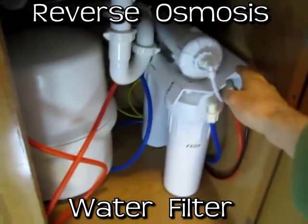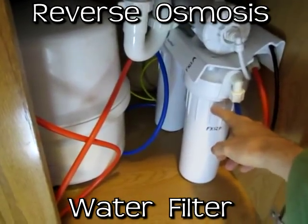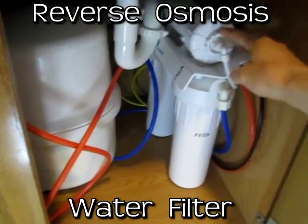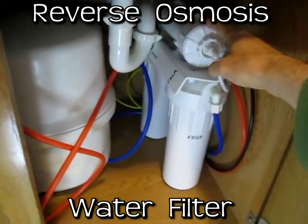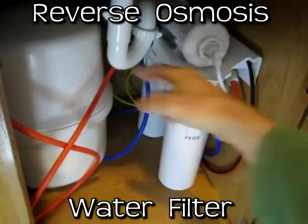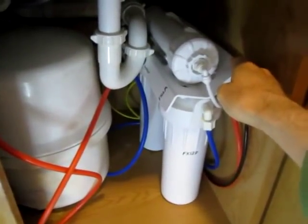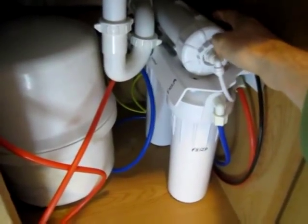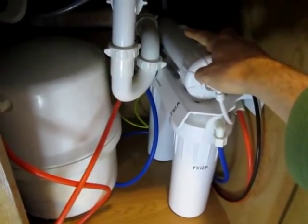This is a quick video on how I fixed my reverse osmosis water filter. I recently changed the filters and after a couple of days I noticed that it was continually running. You could hear the water filtering non-stop even after the tank had gotten full. I researched it on the internet and found that it could be the auto shutoff valve or the check valve.